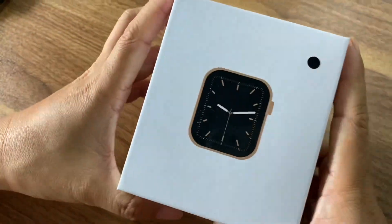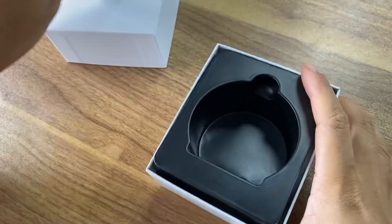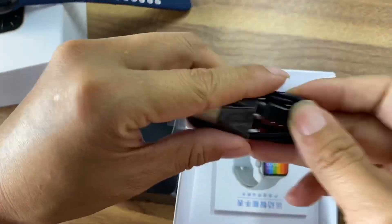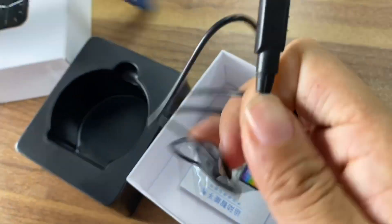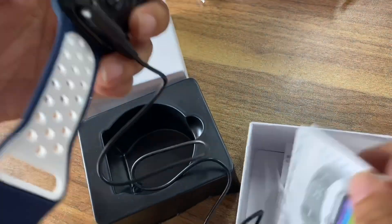Now let me show you how to open the box. The box is like this — open it up. This is the watch. There is also a charger cable — it's a magnetic charge cable. And this is the manual.